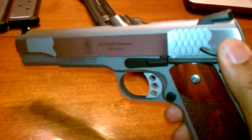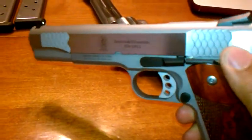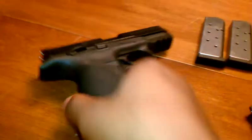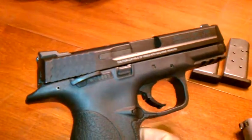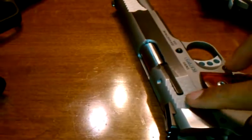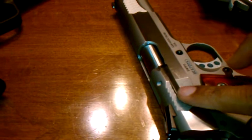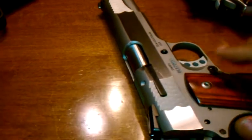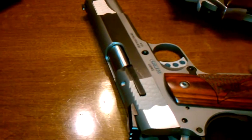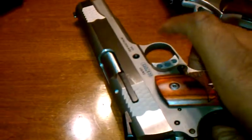You know what? They work. I don't care what people say. They may look a little goofy, but the M&P9 has them — in a slightly modified form, not as stylized. But honestly, they're basically the same. These actually are a little bit grippier. I really like them, and they really work. That's all I can say.